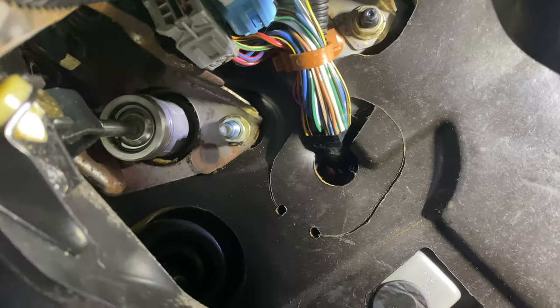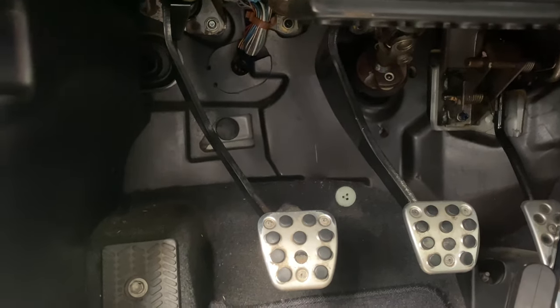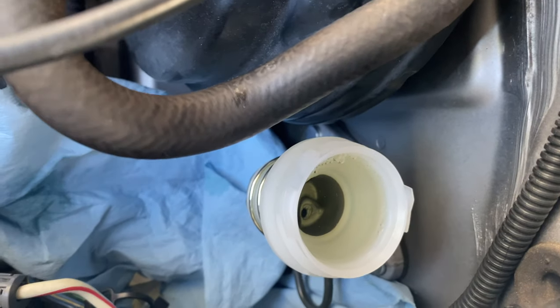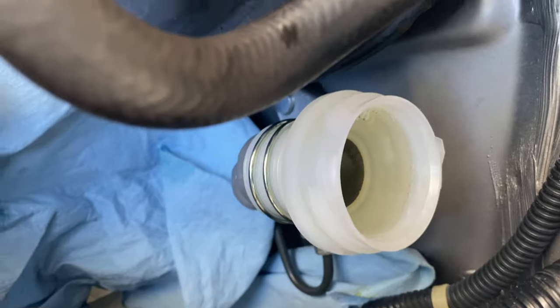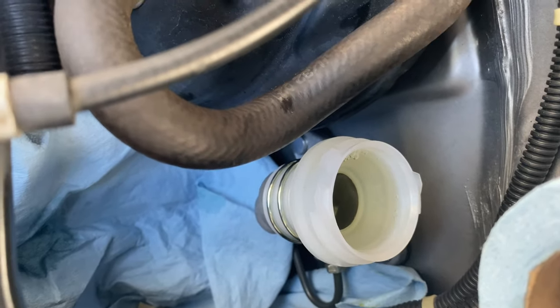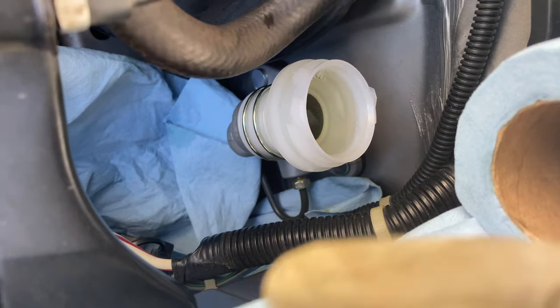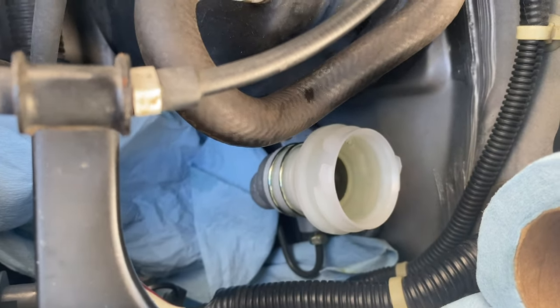I got the bolts back in — everything is good on this side. Double-check your work: make sure everything's tight, the clip is in, bolts are pushed all the way in, and bolts are tight on the master. That's it, we're done here. Next, put the clutch line back in the master and fill it up. Make sure there's no leaks. Let the master fill with fluid. We're gonna go down to the slave — there should be a bleed screw. We're gonna open it up and do gravity bleeding — pour fluid, open the bleed screw, and with gravity the air will just go down. Just make sure the fluid is always topped off and let it cycle through the line.